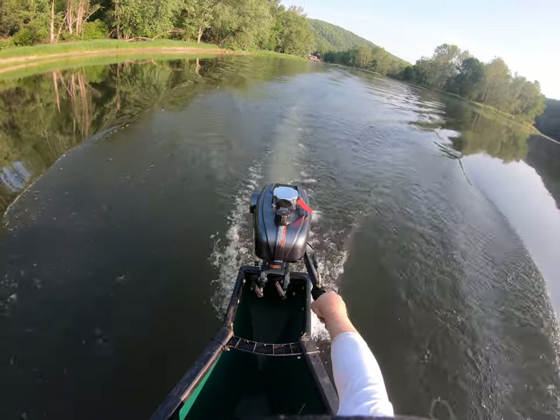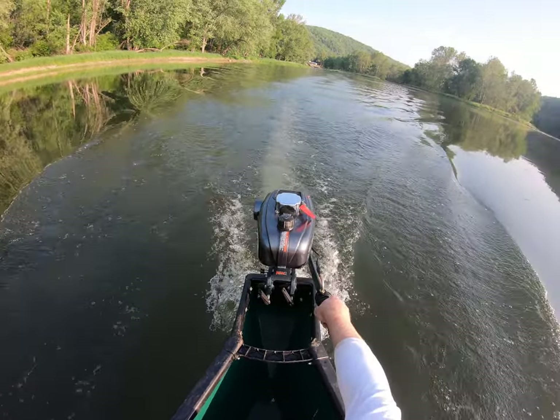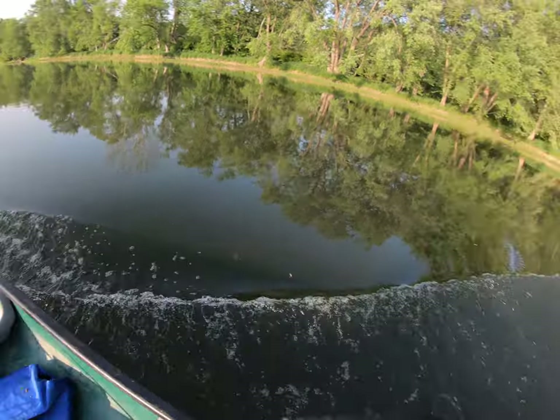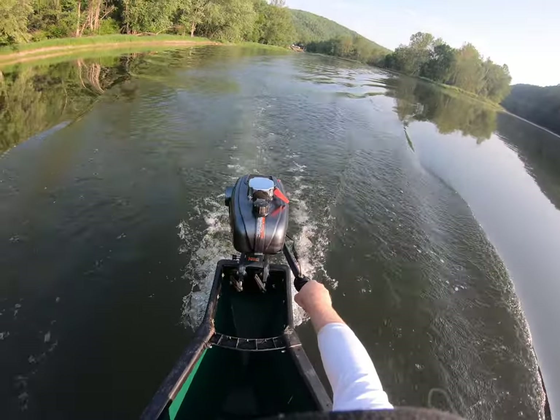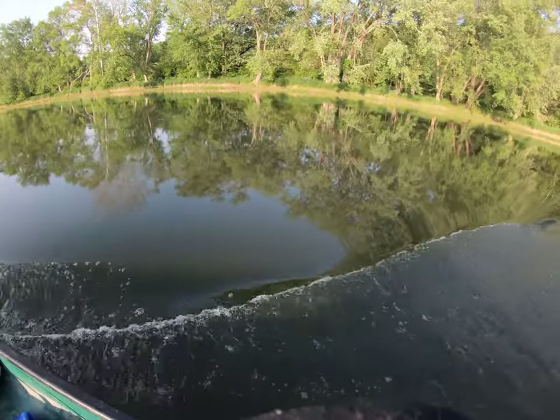A 3.5 horsepower two-stroke downloader engine, two people in a 14-foot canoe — here's how it rides.